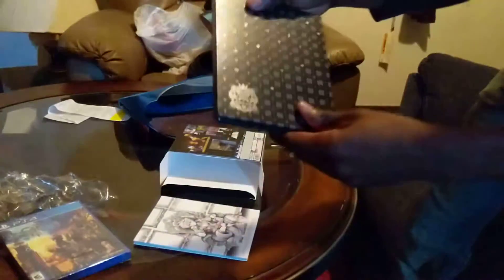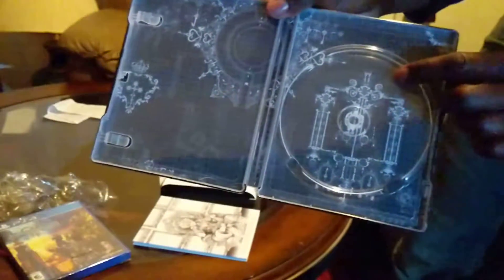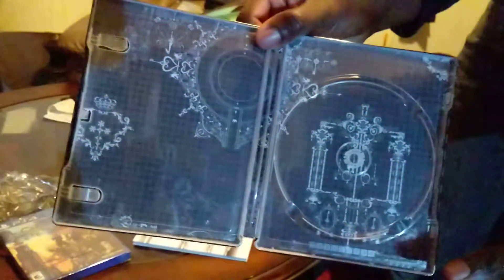So it's a physical game with the Steelbook. This is pretty awesome — I don't know if I'm getting good lighting on this, but I really like smooth Steelbooks like this. You can see Kingdom Hearts 3 on the side there. This is awesome — you can open it up and see the inside has some really cool designs. I'm not sure how well the camera is showing that, but it looks really nice. I'll definitely be keeping the disc in this.